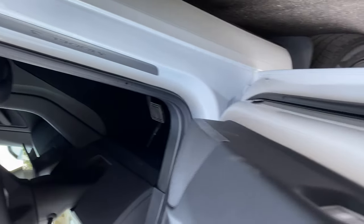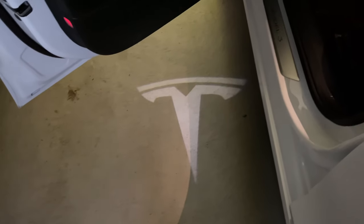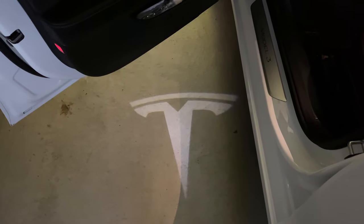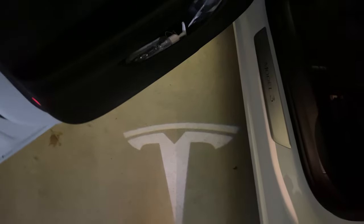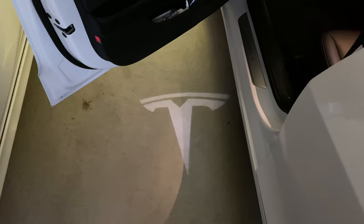I've installed the puddle lights, and here they are — there's the Tesla logo from the puddle light. It looks pretty cool. Glad I put it in the right way. I didn't check the other one — it might be backwards, but if it is, it adds a little character. Anyway, it just shows you what they look like.